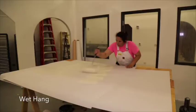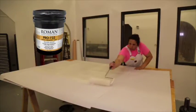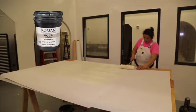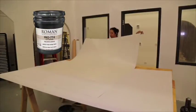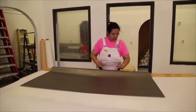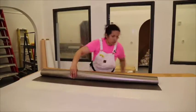For adhesive application, wet hang: we recommend using Roman Decorating Pro 732 Extra Strength Clay Adhesive or Roman Pro 774 Clay Strippable for roller pasting on a pasting table. Whip or stir, and apply at full strength. To ensure manufacturer's warranty, do not dilute adhesive.